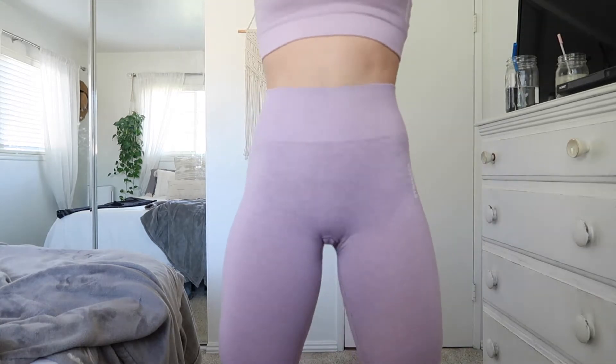Next up I got the Adapt Marl Seamless Set in light purple. As I said in my first impressions, I loved this color and I like this material even better than the Vital Seamless one. I can't fully explain the difference feel-wise, but these just feel smoother, a little bit more spandexy. They still have a semi-cottony seamless legging feel, but these feel so much more like workout leggings to me than the Vital Seamless does. Feeling them next to each other it's not a huge difference, but it's enough that I really want to work out in these.